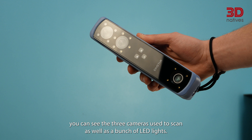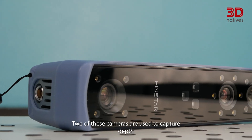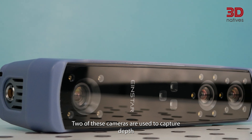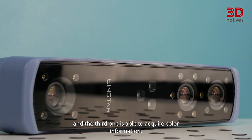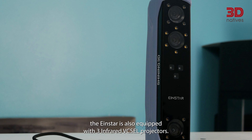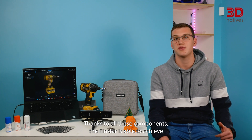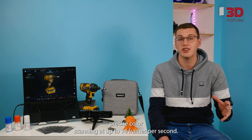On the front, behind the glass element, you can see the 3 cameras used to scan as well as a bunch of LED lights. Two of these cameras are used to capture depth and the third one is able to acquire color information. On top of the visible LED lights, the INSTAR is also equipped with 3 infrared VC-SEL projectors. Thanks to all these components, the INSTAR is able to achieve precise color scanning at up to 14 frames per second.